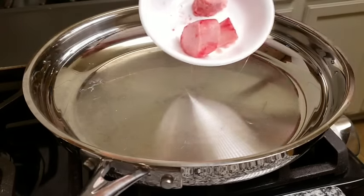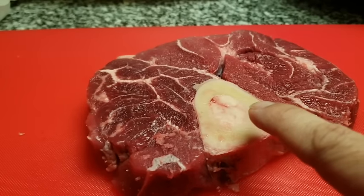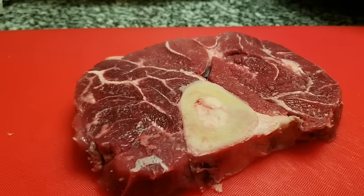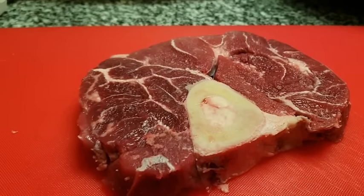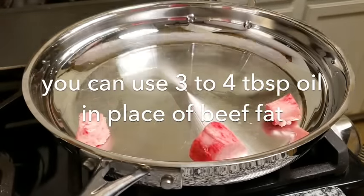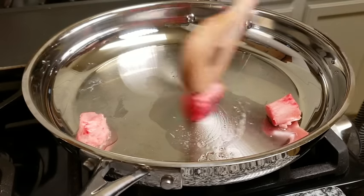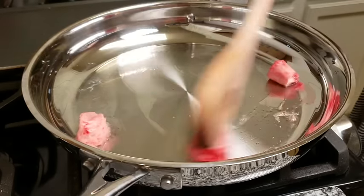Here I have a large skillet preheating and I'm going to add that fat right from the center of that bone from the beef shank. If you're not using beef shank — you could also use beef stew meat — you could just add some oil to the pan, maybe around a quarter cup. I'm going to render the fat and let it melt down into the pan, then I'm going to start browning my meat.